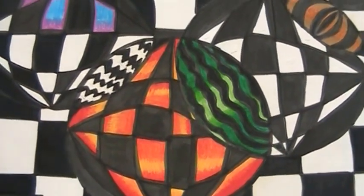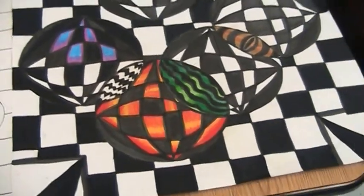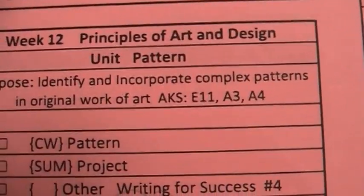Hi class, it's Mrs. Giroux here on day 56. We're continuing our unit on contrast and pattern. We are on week 12.